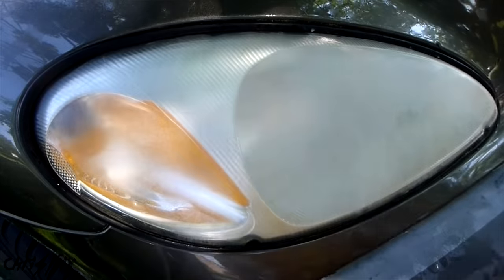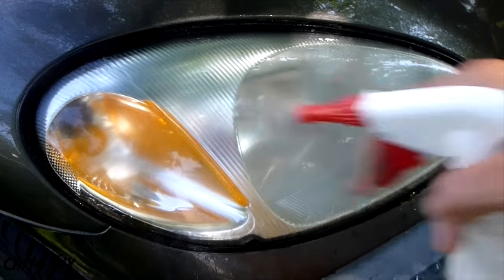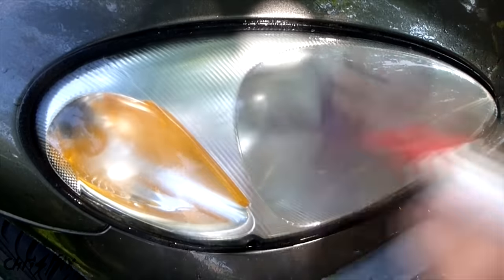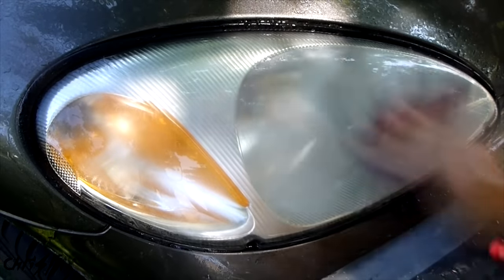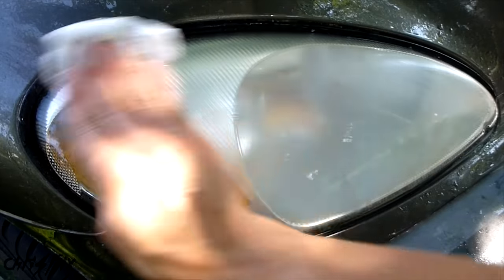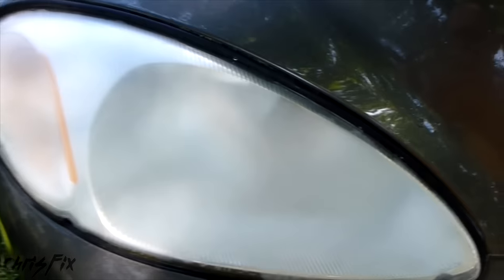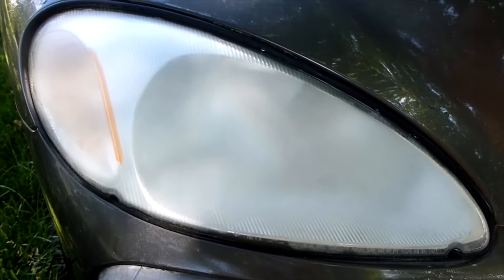Again, we're doing wet sanding, so we're on 600 grit. Get your headlight soaking wet again, and get your sandpaper soaking wet. After you get this grit done, wipe it off again to see what you have to work with. You can see it's still really foggy, but the whole surface now should feel pretty smooth. When it does, that means you can move on to your next grit.